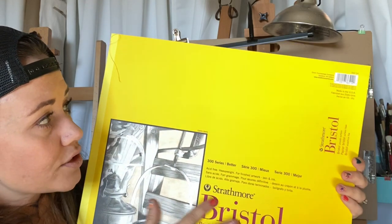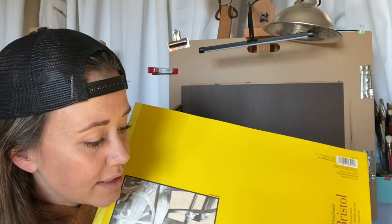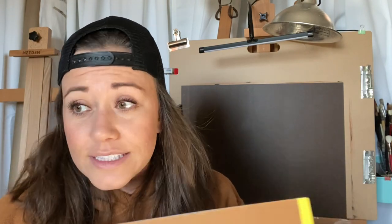I bought a new pack of Bristol. As you may know, I really love the Canson Bristol — I like how tolerant it is to alcohol markers or multiple layers of watercolor. But branching out, I wanted a bigger piece of Bristol. I've used Strathmore a long time ago but don't remember the performance, so just trying something new.